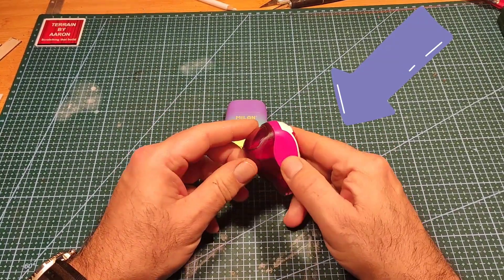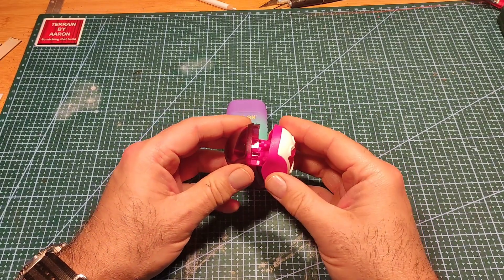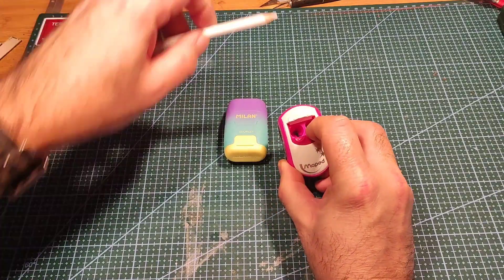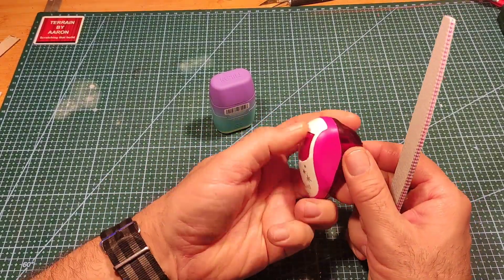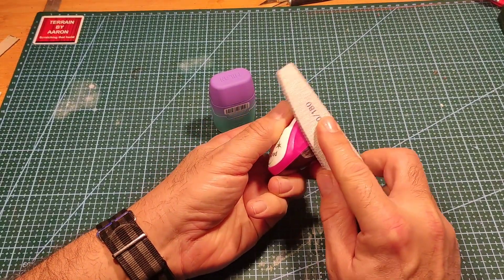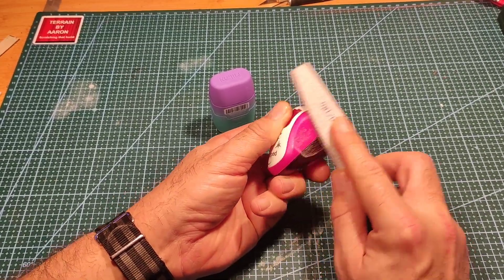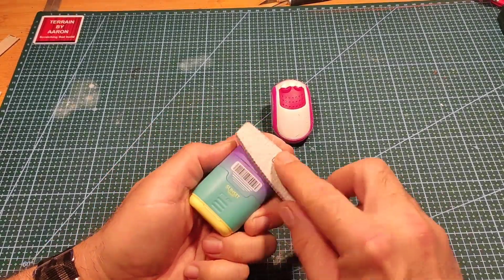Have you ever picked up an object, looked at it, and thought to yourself 'that could be a robot'? No, just me then. I found these in a local store and straight away I looked at them and thought I could make robots out of them — so that's what I did.